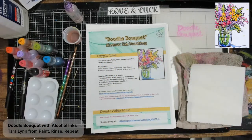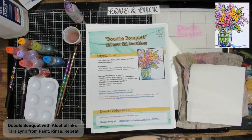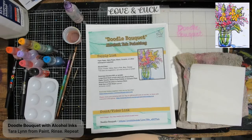Hey everyone, it's Tara Lynn, welcome! You may notice some different branding — I am now known as Paint Rinse Repeat. The Painted Cicada is growing once again, so if it looks a little funny, that's what's going on. Same fun lesson and I am so glad you're here.